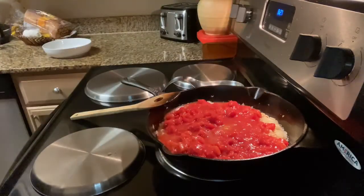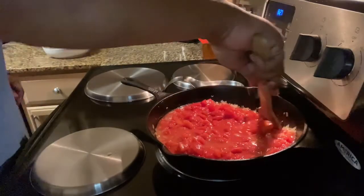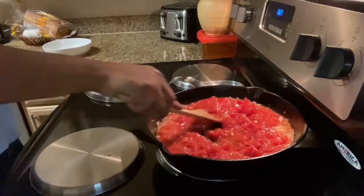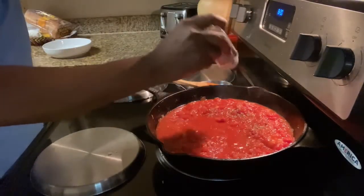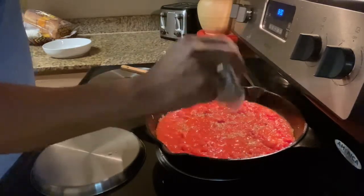I used a little bit of water to get the rest of the tomato sauce out of the can. Stir until everything is incorporated, then season it — I used about a teaspoon and a half of oregano and a teaspoon of crushed red peppers.